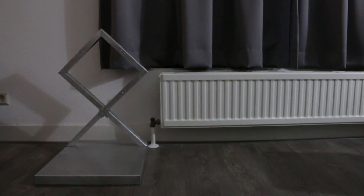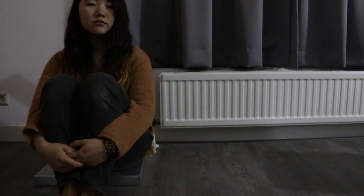Guess what? This is a sharp, pointy and shiny product. Yes, this is a chair — a metal chair without four legs.